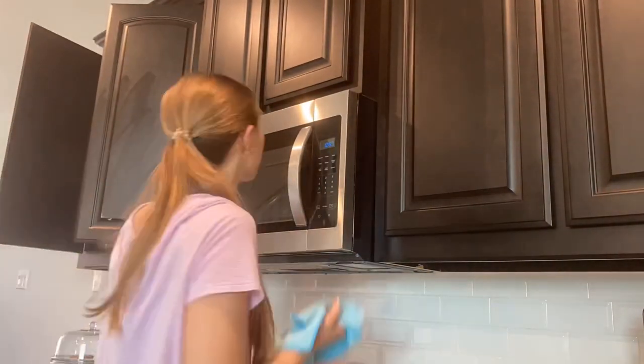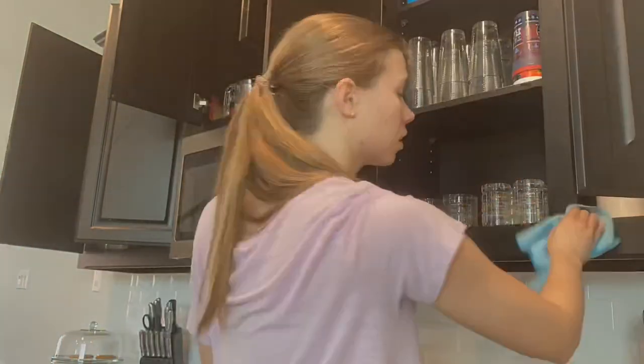I always forget about this one cabinet behind the trash can. The light is making it really hard to see, but it is so messy, so let's get this one cleaned up and then we'll be done.